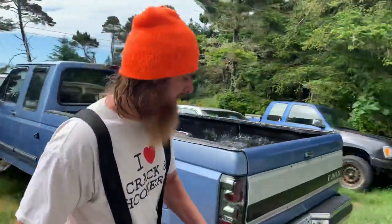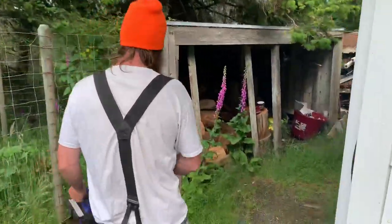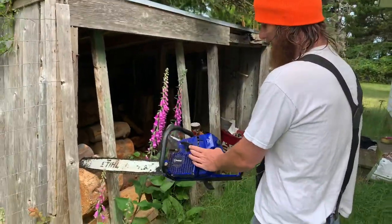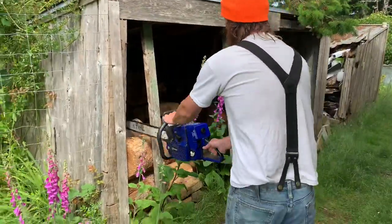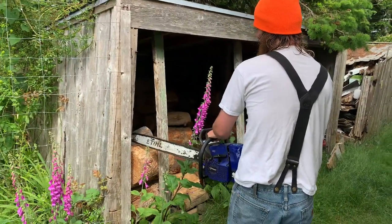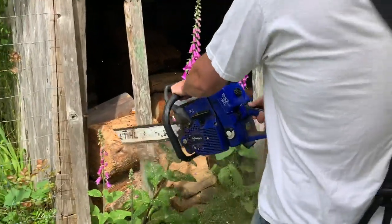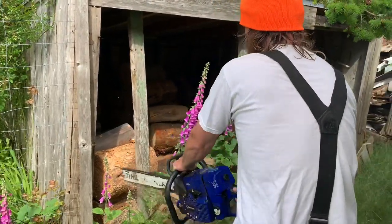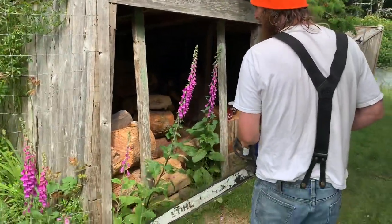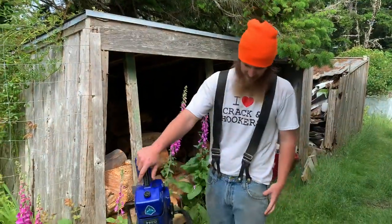Pretty good power. Let's go over here and get into a piece of firewood I've got in my woodshed, just to show you how it acts when you're actually working it. My chain isn't the greatest right now, but as you can see, it's cutting pretty good.